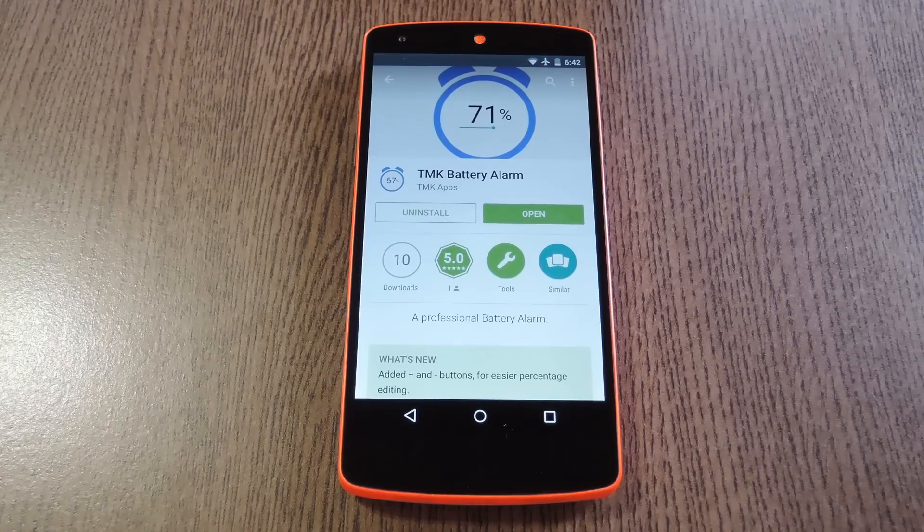Hey, what's up everybody? It's Dallas with GadgetHacks, and today I'm going to show you how to set an alarm for when your battery reaches a certain percentage.